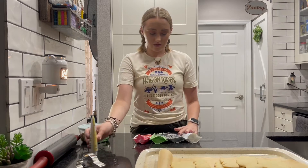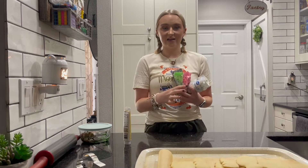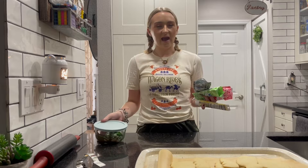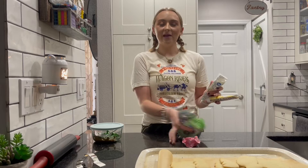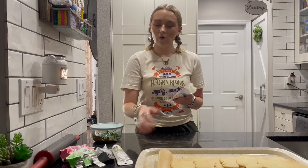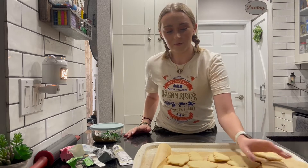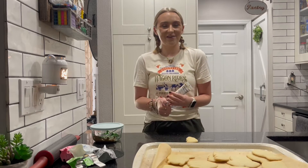I'm going to be using cookie icing. I went ahead and got all of the colors that I needed. The only color they did not have was brown, so I ended up making brown, but I only ended up making one hat because I didn't have enough brown for multiple. You can obviously make your frosting or just buy it like I did.